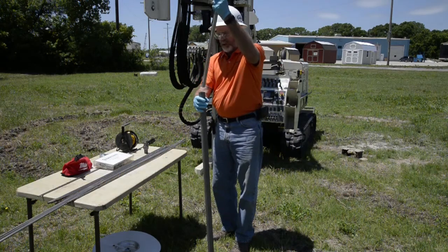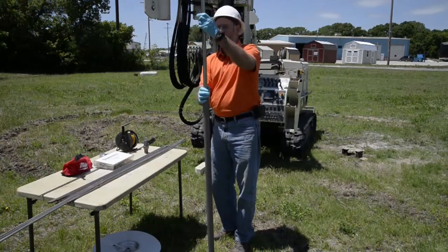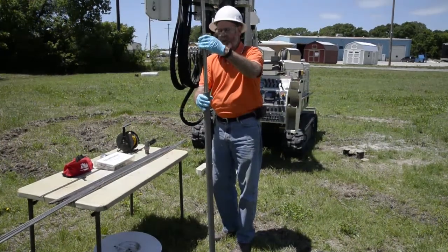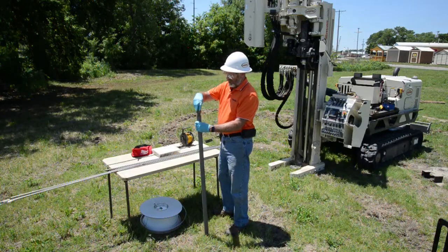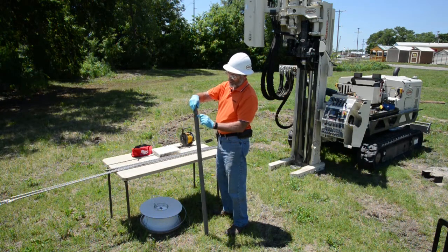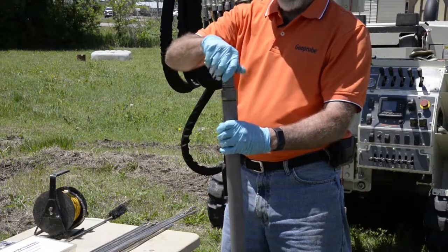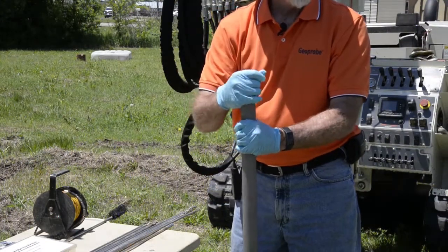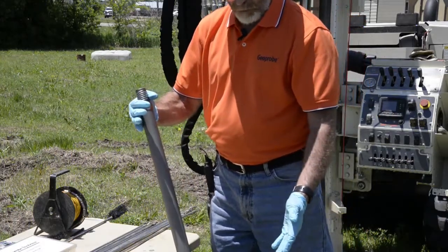We install the expendable point onto a hard surface. With the expendable point on, we take the screen with the grout plug on the end, hold it up and drop the screen in place. Then we put on the screen head. There's an O-ring on the bottom and an O-ring on the top for assembly. The O-rings provide a seal so we have a watertight system as the tool is advanced to depth.